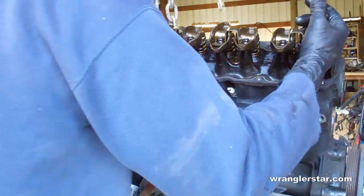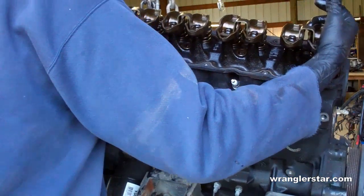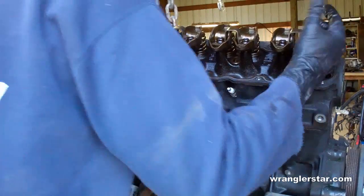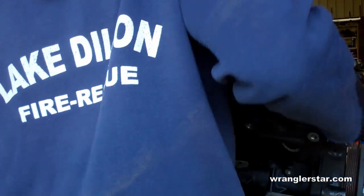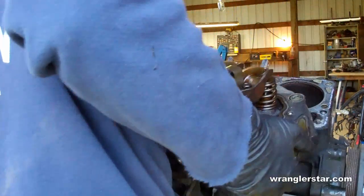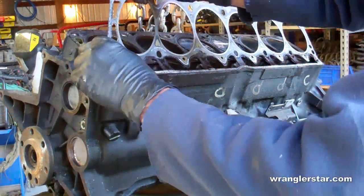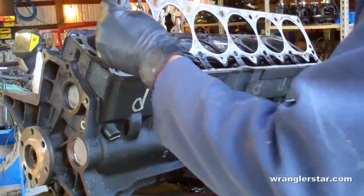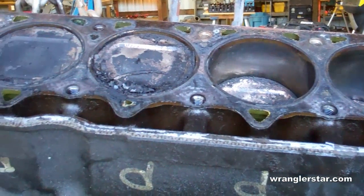Now we should be able to remove the cylinder head, which is exceedingly heavy. Now we can remove the cylinder head gasket. Now we're getting into the interesting stuff — you can see the cylinders themselves, the six pistons.